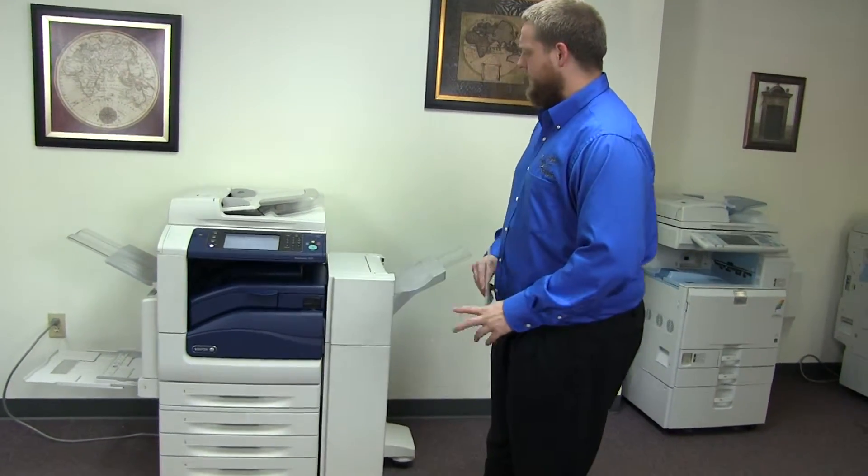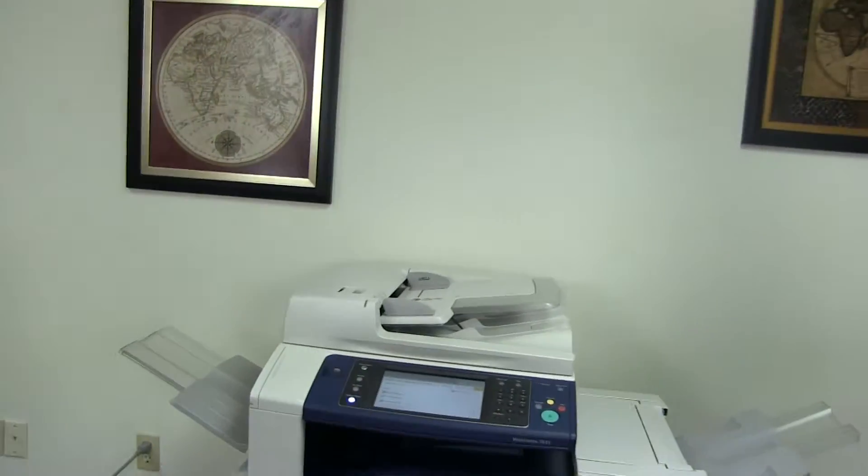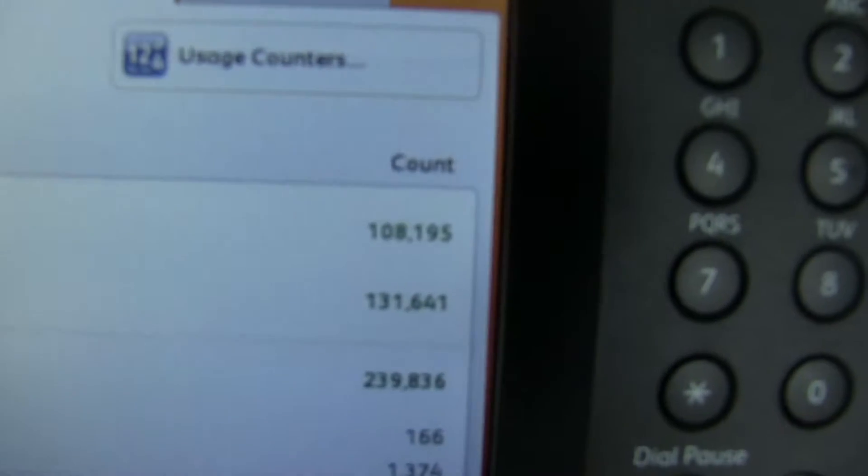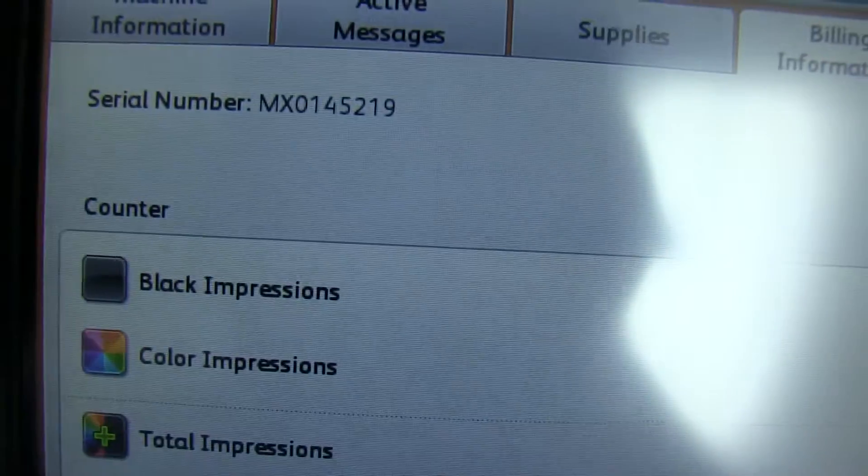It comes with the upgraded stapling finisher. The meter on this machine reads 108,000 total black and white copies and 131,000 total color copies. Very good meter on this machine.